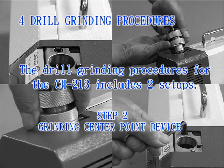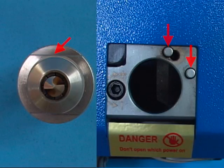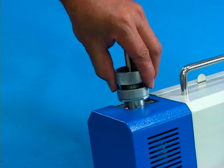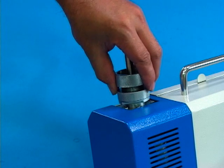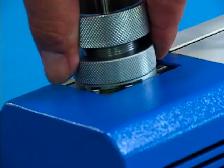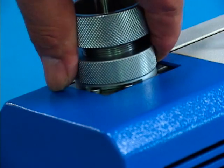Step 2: Grinding center point device. Align and insert the straight pin at the front end of the ER collet chuck with the pin of the drill center point device. Have the drill slightly touch the grinding wheel. Perform slow feed for pressing it to the bottom. Then turn clockwise and counterclockwise revolves until grinding sound disappears.